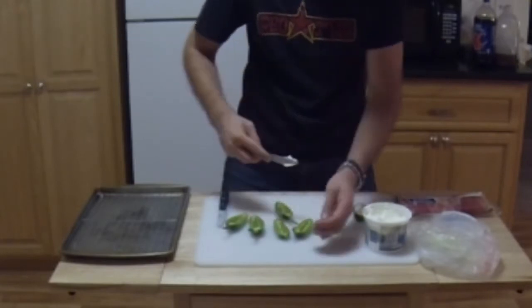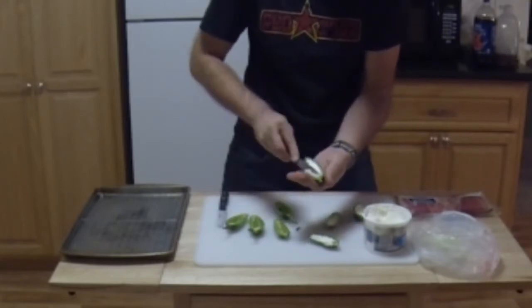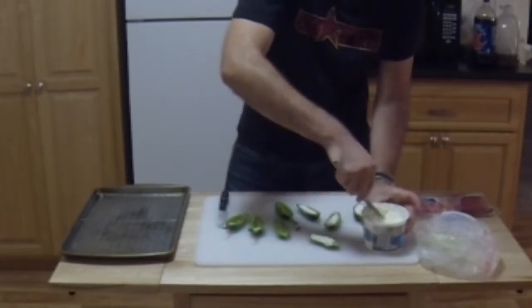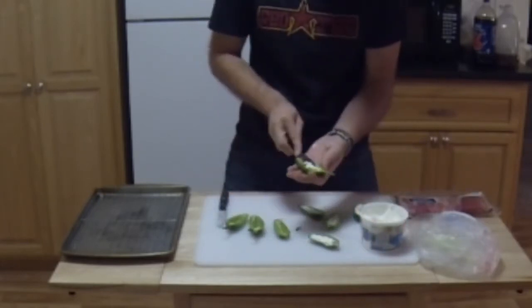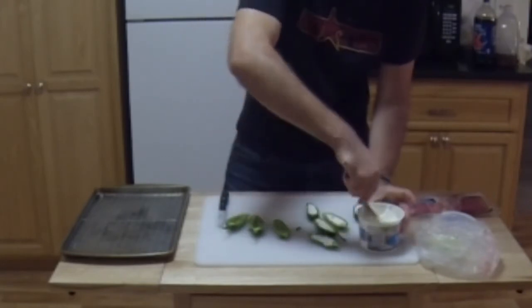Slap it in there. As you can see, some of the seeds might get in there, so you just want to be considerate. Or you can just say forget it — they'll wake up in the morning with a spicy cream cheese bagel.